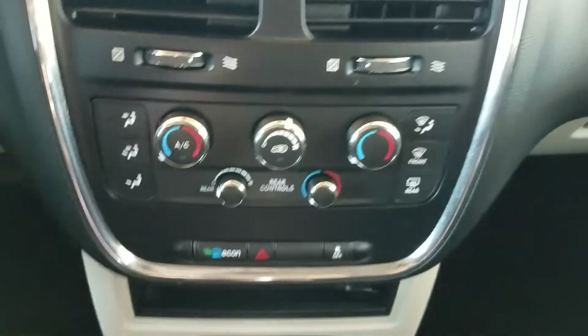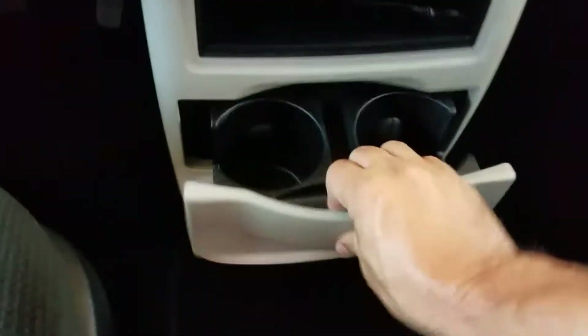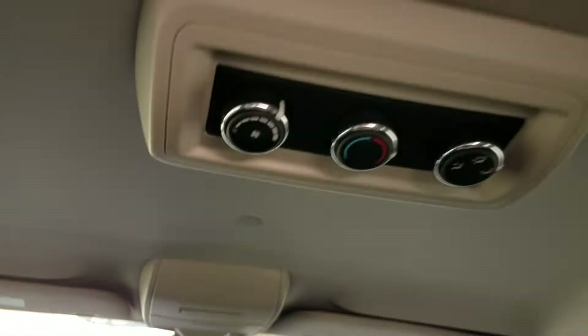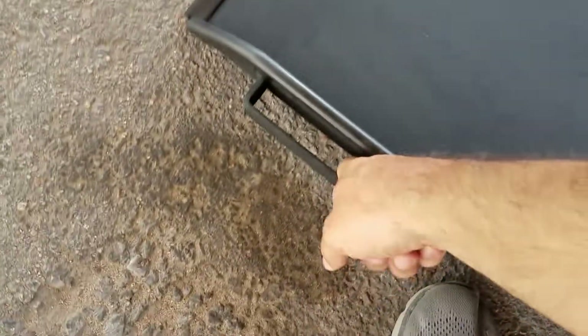Steering wheel controls to keep your eyes on the road. The backup camera. Dual climate control. Rear air controls. Got cup holders there, cup holders in the door. Got your plug-ins for your electronics. Has rear air controls back here as well. And when you've got everybody secure, come back out — one finger, that's all it takes.